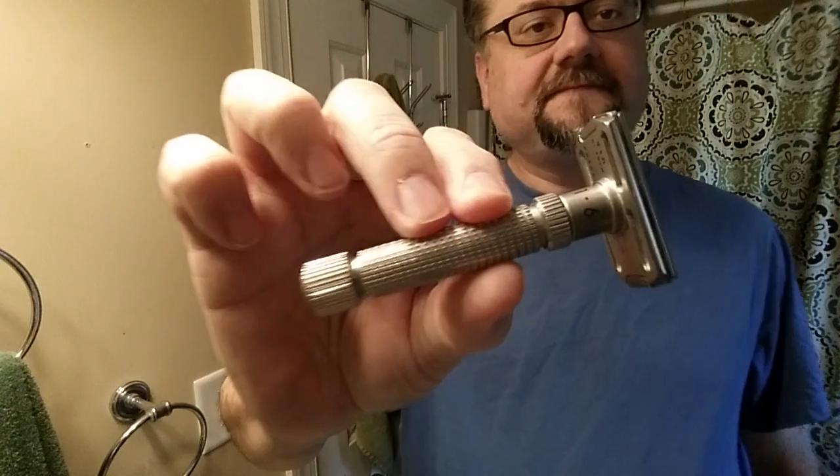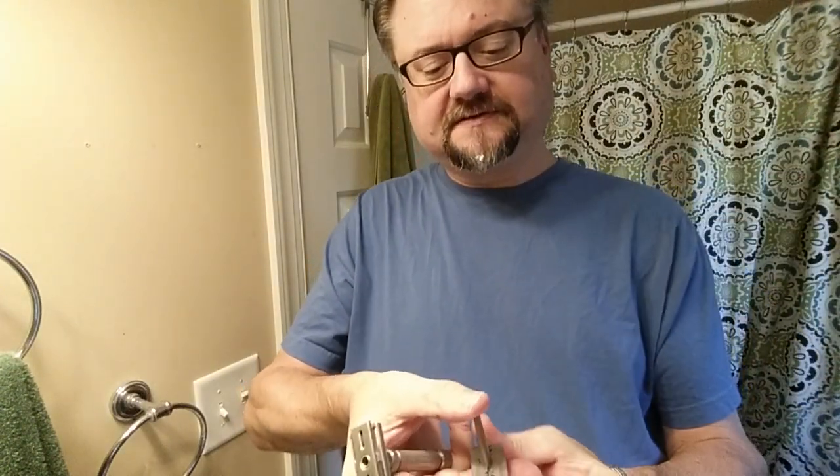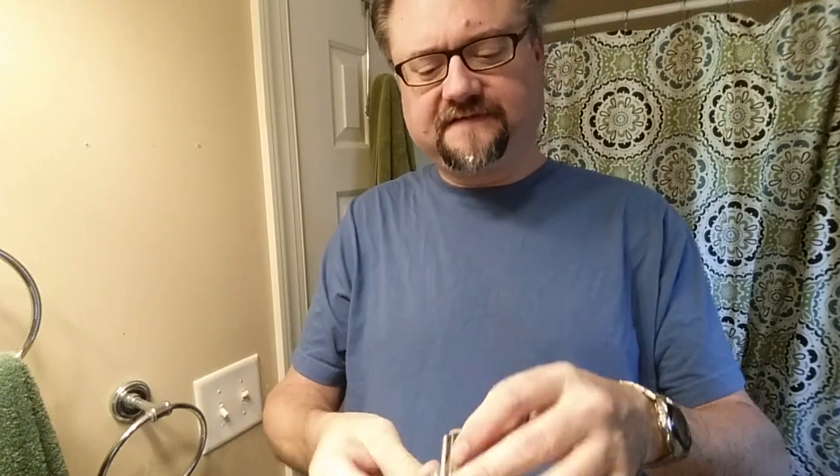Rex Ambassador razor. I think I'm finding that this particular razor doesn't quite match my preferences for the feel of the razor on my face. Even set at a two with that Kai blade, it still gives me kind of a more sharp blade edge feel than I might prefer — there's kind of a touchiness, a finickiness.